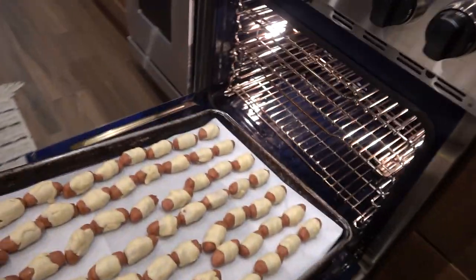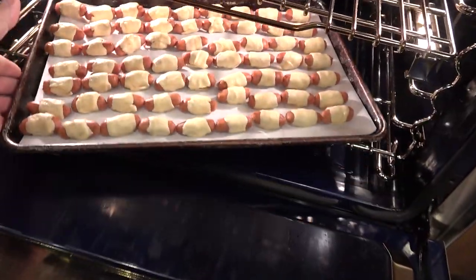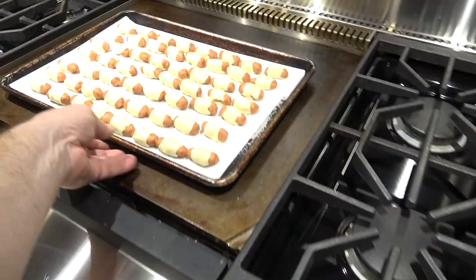Place the little smokies into an oven at 350 degrees for about 15 minutes or until golden brown.